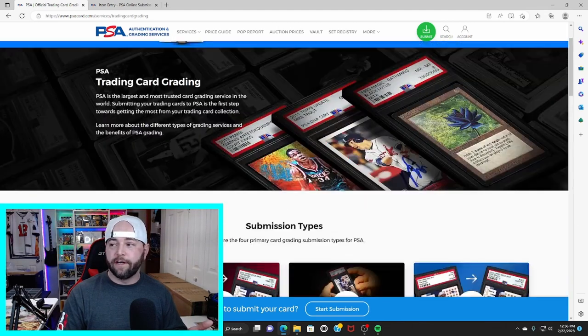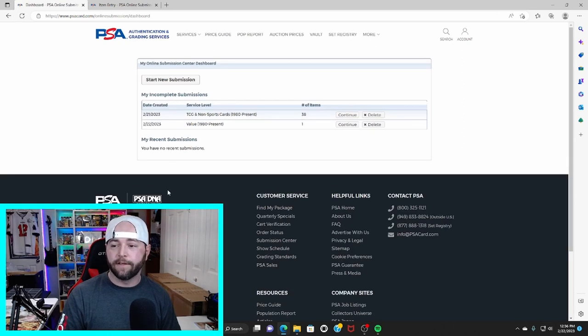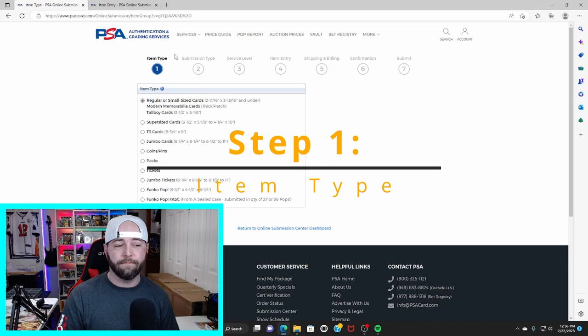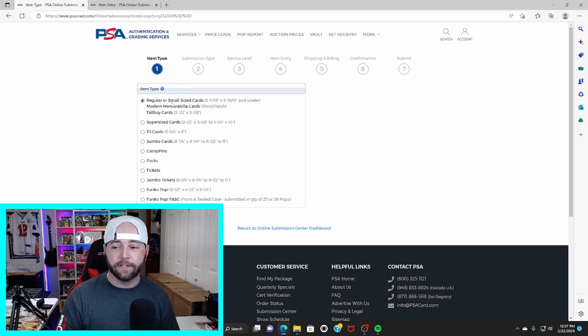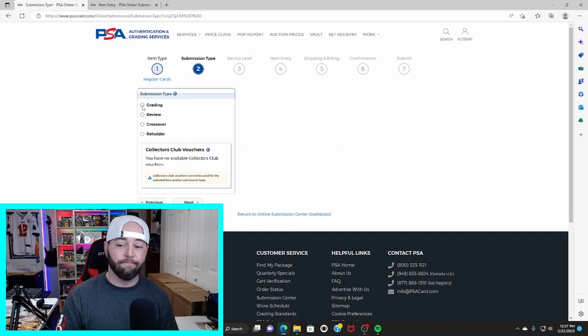To submit, go to the green submit button at the top. You'll need to sign in or create a free account. Then click start new submission. It's going to bring you to the item type — they have regular cards, super sized, jumbo cards, sealed packs, and even Funko Pops. We're going to stick to regular cards. Hit next after you select regular.